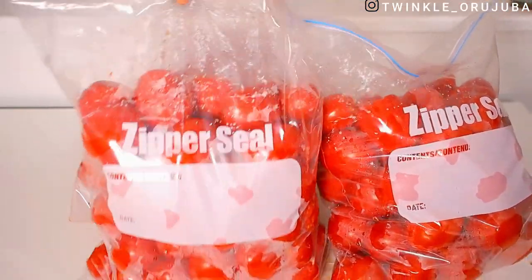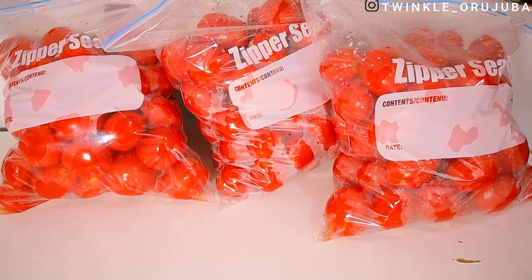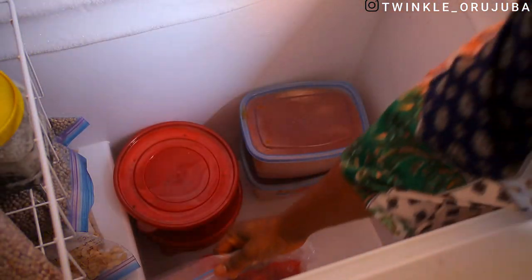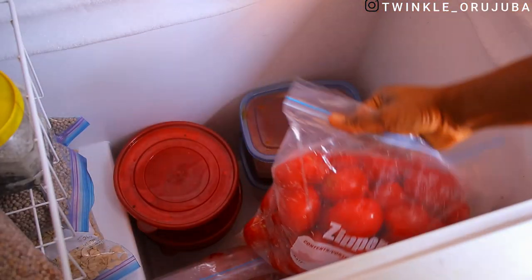This method is just the simplest method that I use — it is very, very easy. I just throw them into the freezer, and any time I need them I'll just open it and take out the quantity that I want.